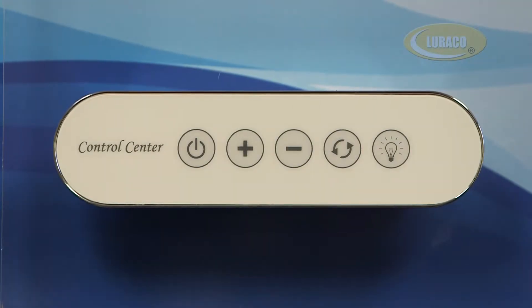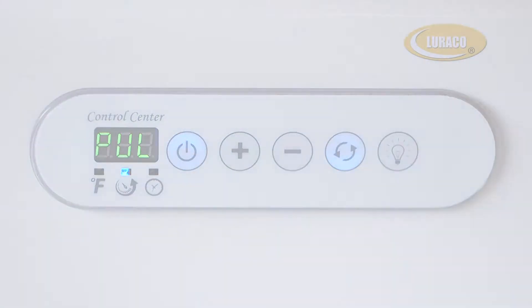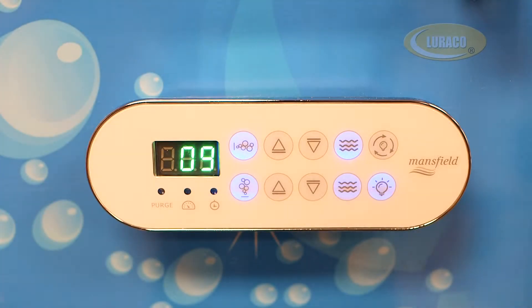VSC and BSC come with several options of control keypads: a 5-button keypad without display, a 5-button keypad with digital temperature and active function display, and a 10-button keypad with digital temperature and active function display for a dual system with both air and pump control.